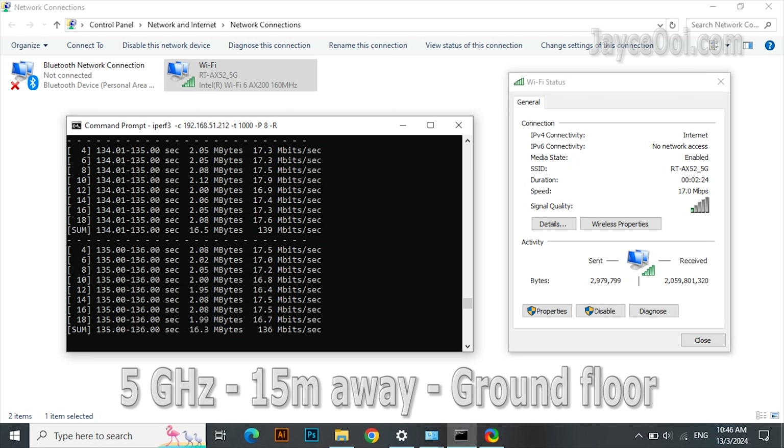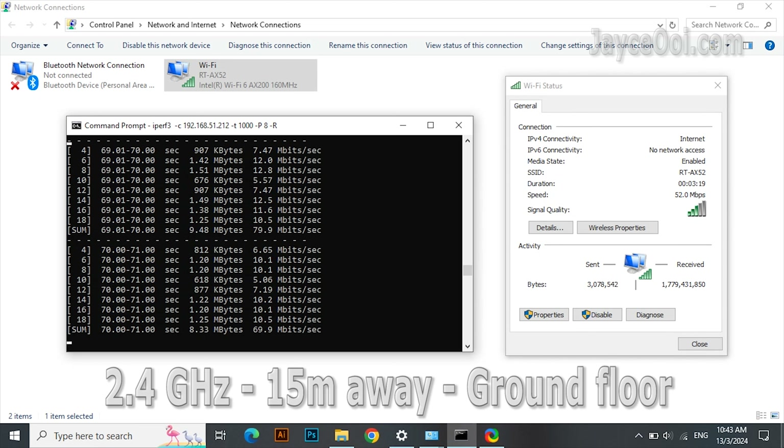For 7 metres away and one floor below from the wireless router, it is over 500 Mbps on the 5G band. The 2.4G band is getting slower, but still able to perform the job well.